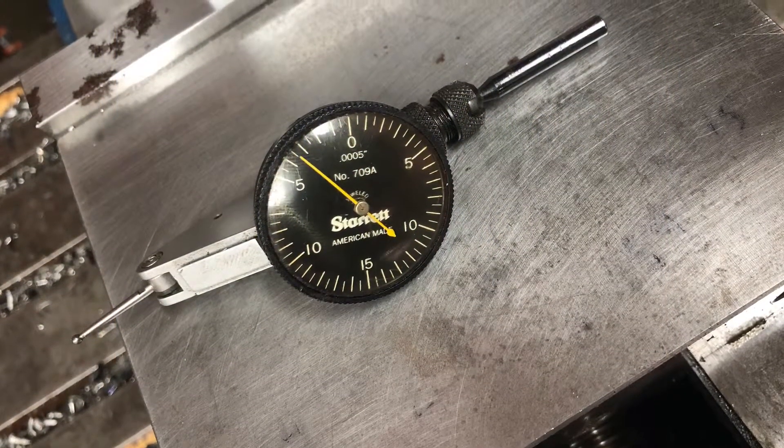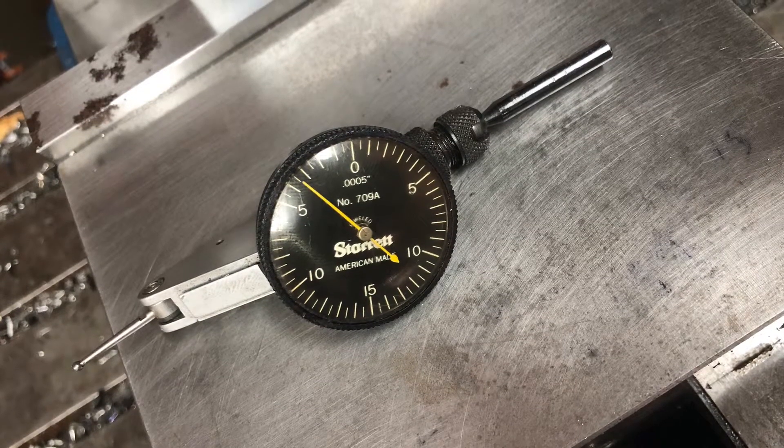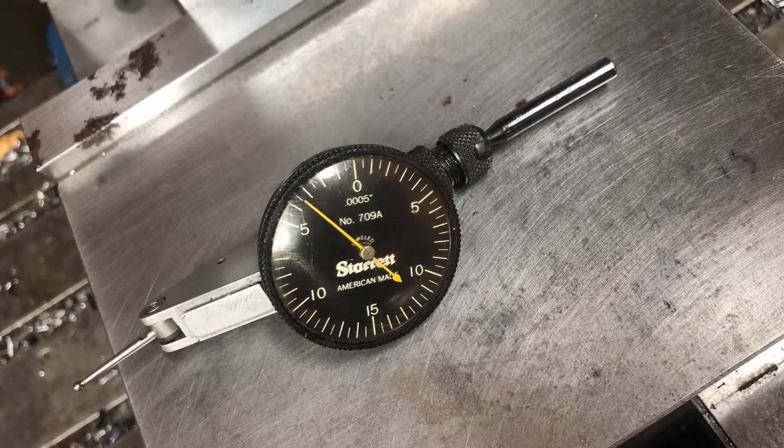In this video I'm going to show you how I use a Starrett 709A test indicator with a swivel attachment to indicate a hole in a round part.